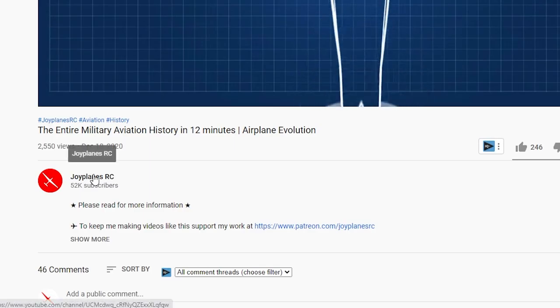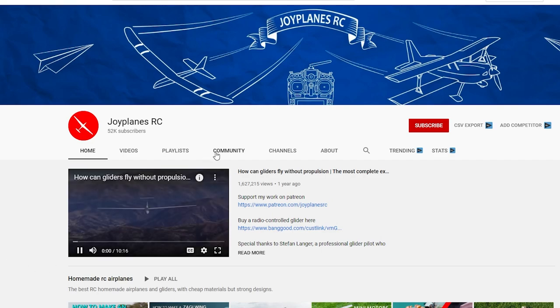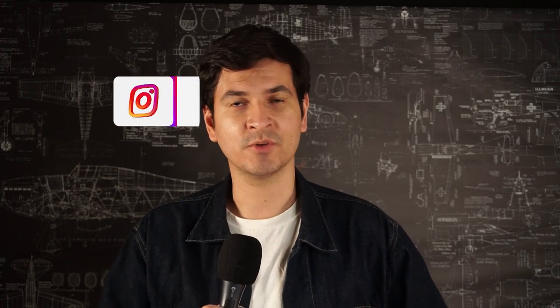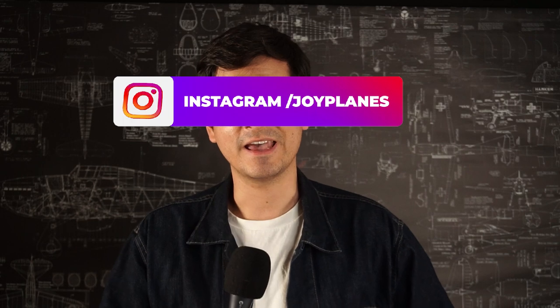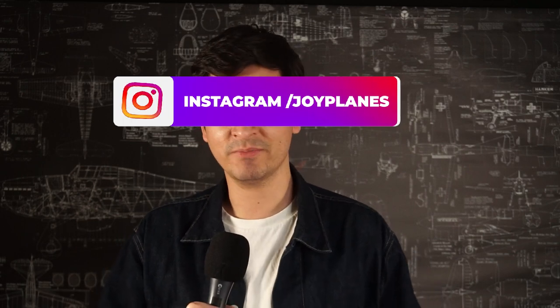I'm going to leave a link in the description below if you don't know how to navigate to the community section. If you do, just go to the channel, then go to the community tab and look at the post. If you want to follow up on the construction process, follow me on Instagram where I'll be posting updates of this build. It's going to be great and I'll see you soon.